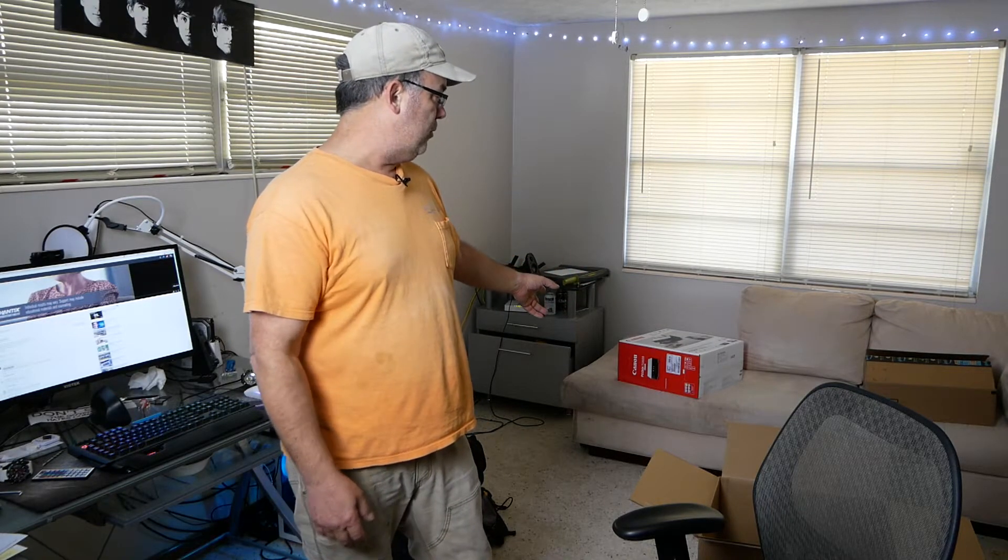I'll talk about this Canon printer a bit more as I get to use it. I haven't had a chance yet — I just unboxed it. I do need to print some stuff right now, but I don't have a whole lot of time because I have to be somewhere at three o'clock this afternoon downtown Jacksonville, so I've got to get out of here.